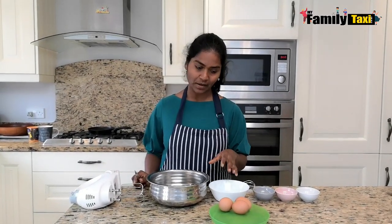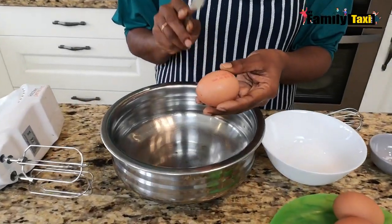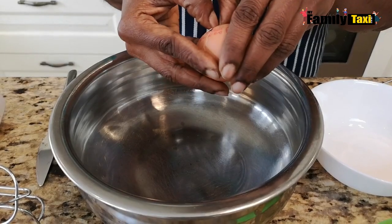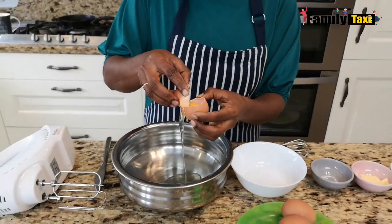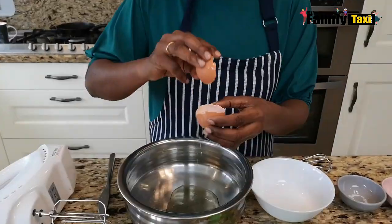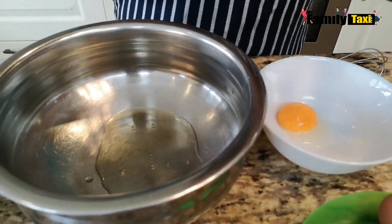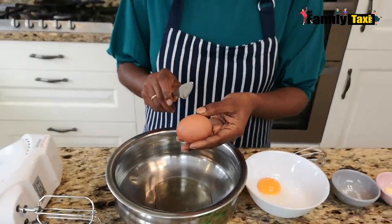That's all you need to make this recipe. Now I'm going to show you how exactly it's done. I'm going to crack the eggs and separate the white from the yolk — I'm going to put the yolk here. That's the first egg; I'm going to do the same with the rest of the eggs.